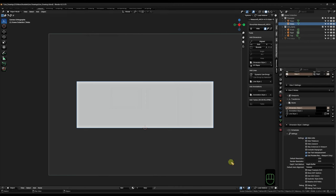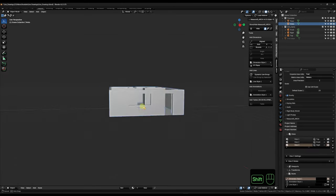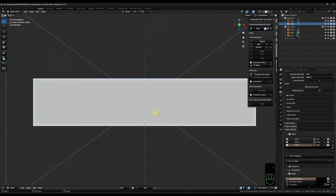Scrolling further down under Styles we can set global styles for dimensions, annotations, and line styles. I usually use one of the default ones and add a personal one for dimensions. One setting I usually toggle is Hide Units, because I know I work in millimeters - the rest I usually don't touch.